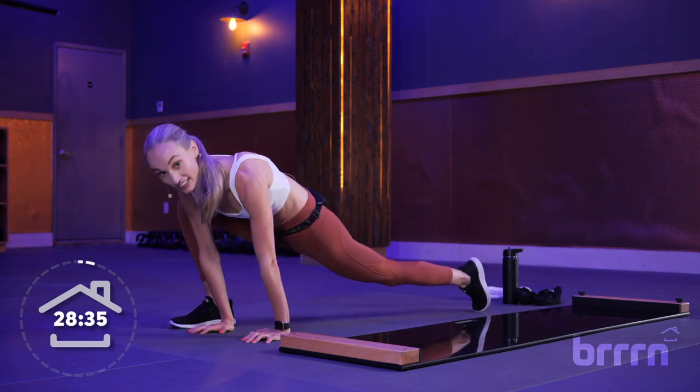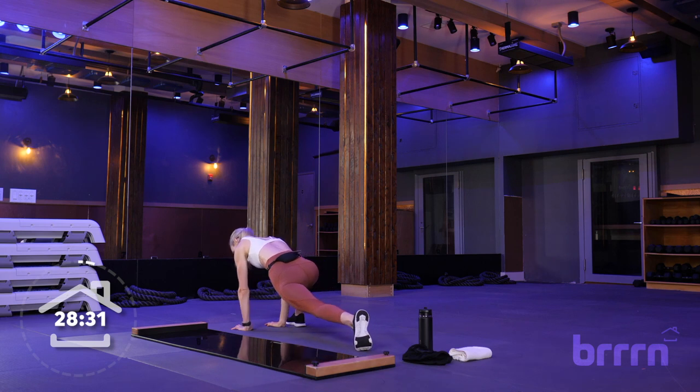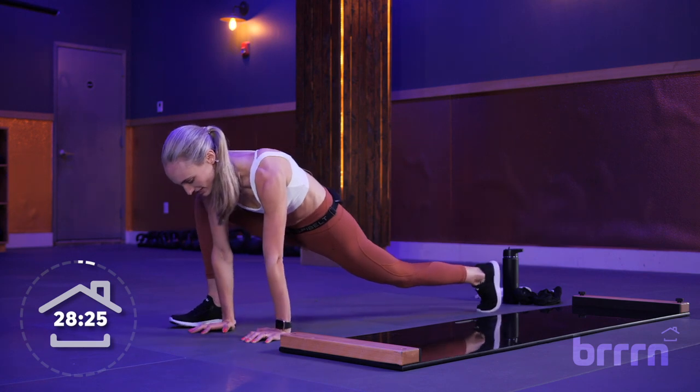Pivoting off our back foot, we're going to take some nice big hip circles, opening up our right hip. One more, then change direction. Again, pivoting off our back foot — if you need to, you're on your knee, smaller circles. Nice job.